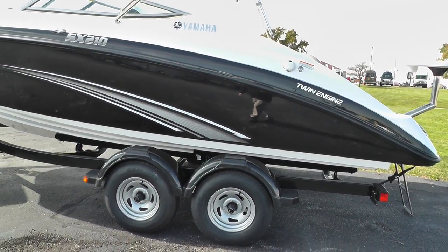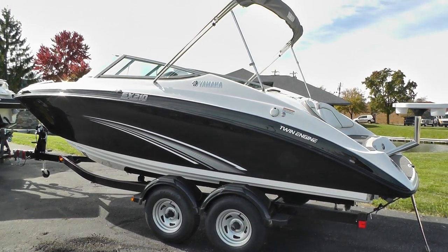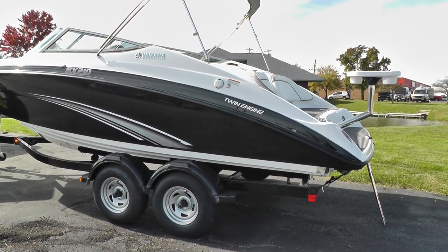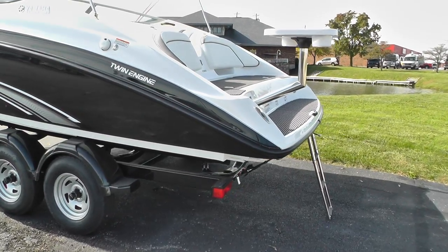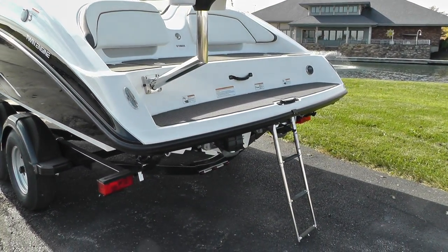This Yamaha sits on a Shorelander tandem axle trailer with brakes and swing-away tongue. We'll walk around the stern here — you can see we have a three-step stainless steel ladder.